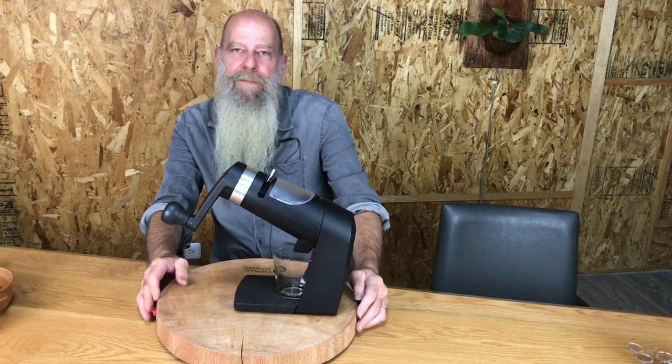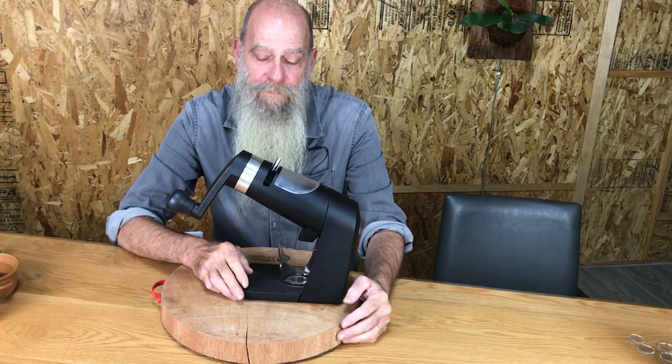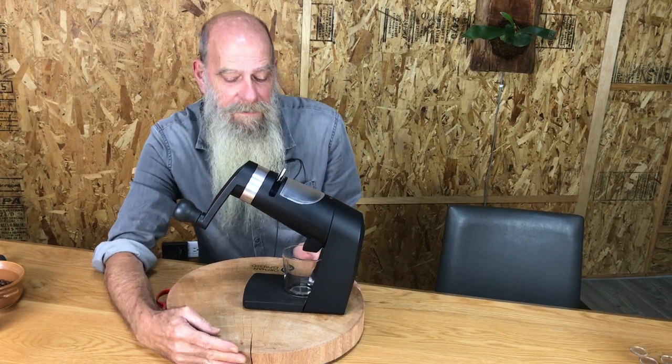Hello, welcome to Orphan Espresso. I'm Doug. I'm Barb. I'm Joanne. And this is the Orphan Espresso Apex Manual Coffee Grinder. I want to show you how to use it, how it works, practical application.